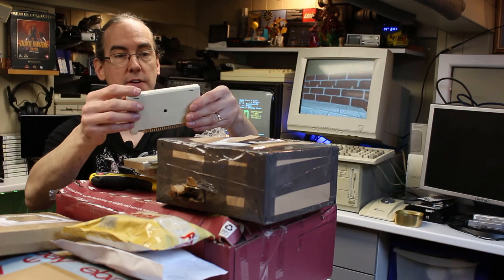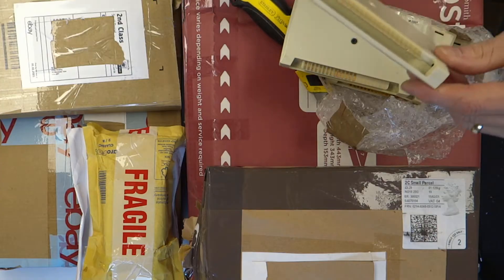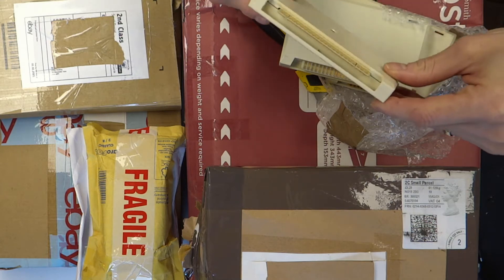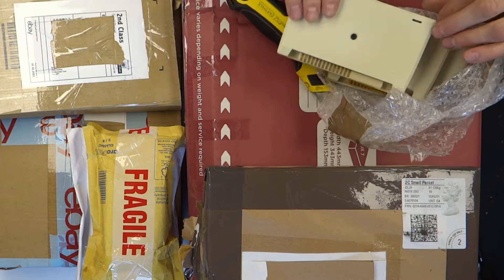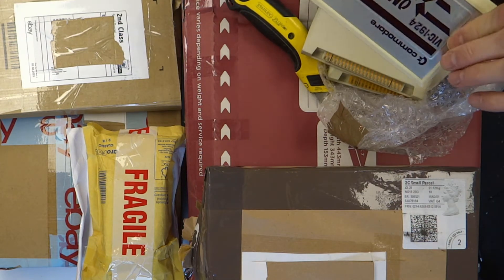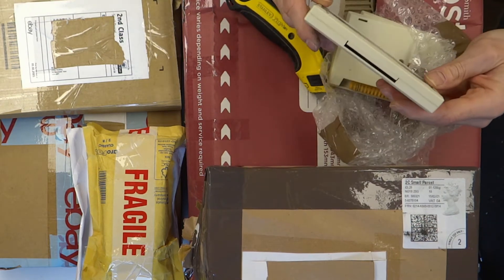What else have we got here? Superlander 1907 — wow, that one is in very good condition. In fact, it doesn't even look like it's been in the machine. I can just about see a little bit of scoring on there. This one — you can see this one's been used. Amiga Race. I have that already actually. That's one of the problems with buying a bundle — you end up buying ones you've already got.